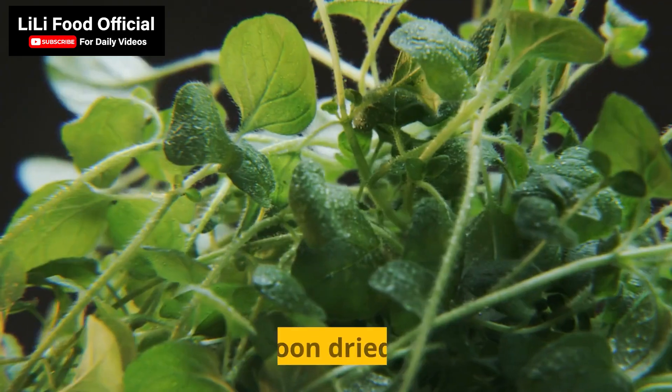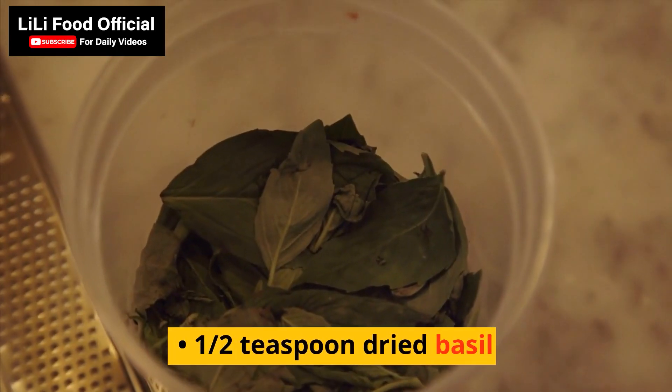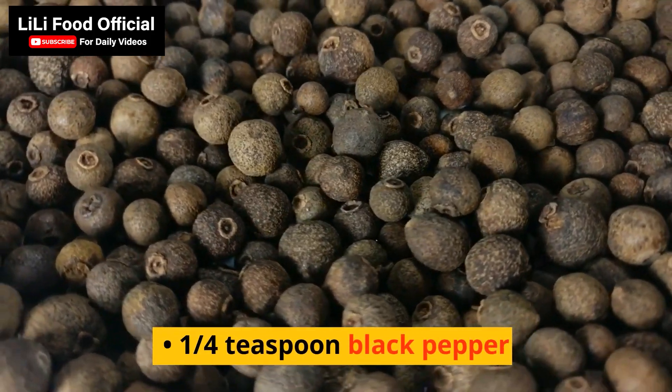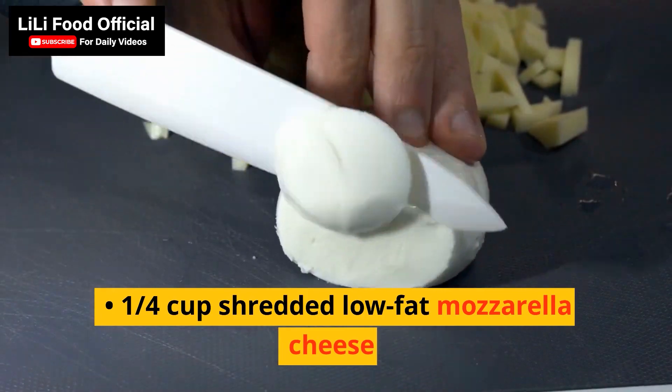1 teaspoon dried oregano; 1/2 teaspoon dried basil; 1/2 teaspoon salt; 1/4 teaspoon black pepper; 1/4 cup shredded low-fat mozzarella cheese. Instructions: